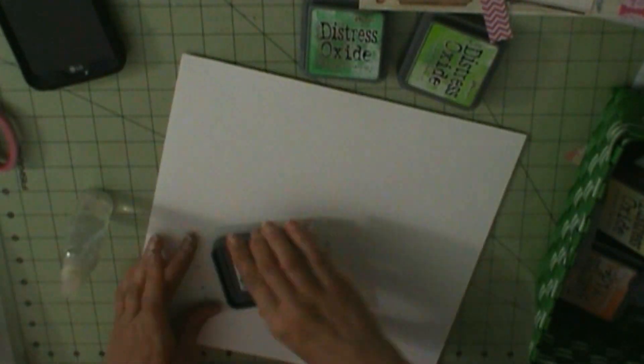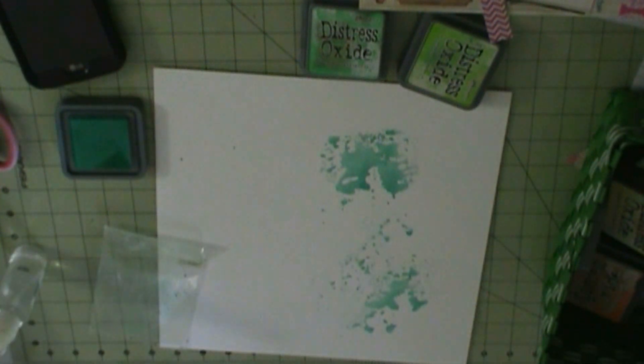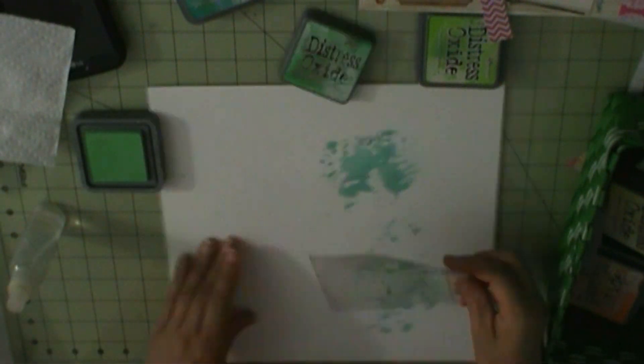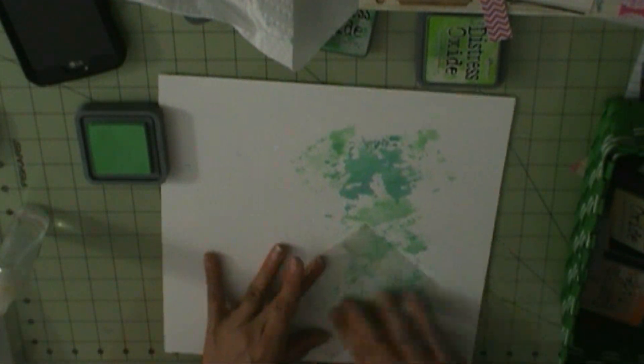Hey everyone, I'm here with another layout and this one I'm going to use white cardstock as my background. I'm going to do some mixed media to the right side of the layout where I'm going to put a patterned paper on the left.